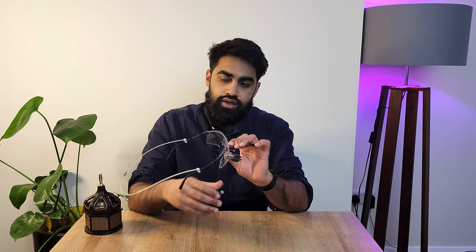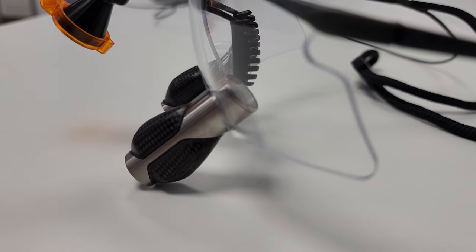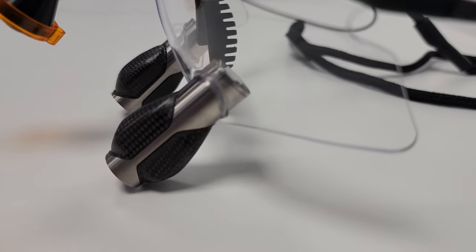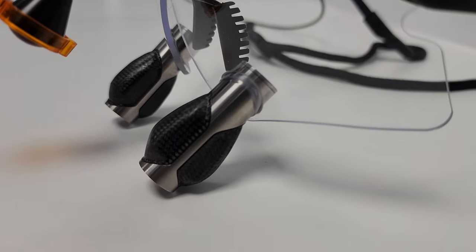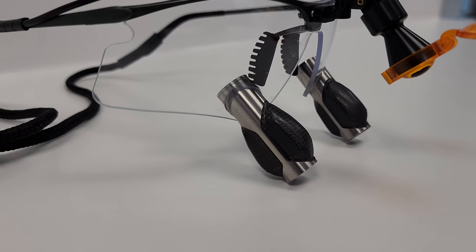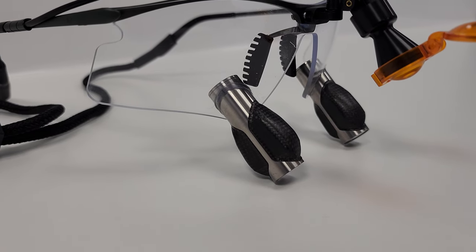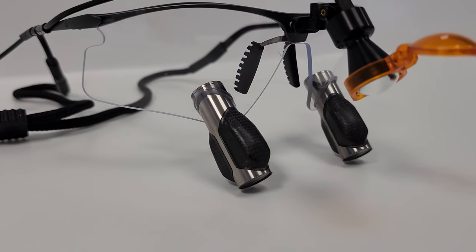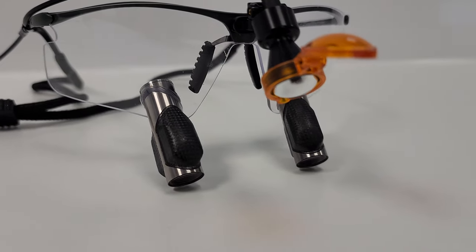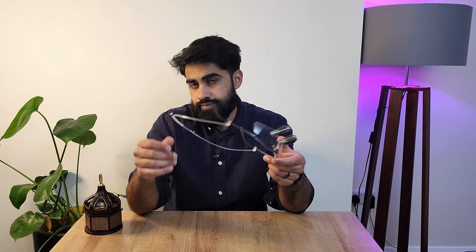The loupes themselves I personally think are one of the best designed and best looking on the market. I really like the metallic finish and the carbon fiber pieces attached to them — very elegant and sleek, very inconspicuous, not too bulky. It didn't really affect my field of view much either. These are four times magnification and I wasn't thinking I needed a wider field of view, so I was pretty happy with that.